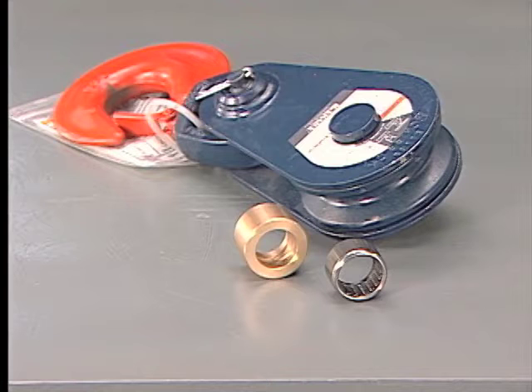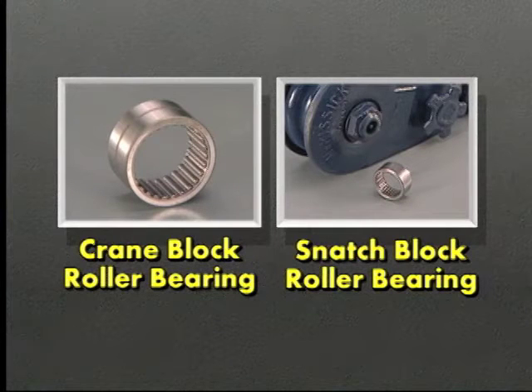While discussing roller bearings in Snatch Blocks, it's worth noting that we should not compare the on-the-job capability of a Snatch Block with roller bearings to the on-the-job capability of a Crane Block with roller bearings. On the average, the roller bearings in a Snatch Block are typically of smaller size than those found in a Crane Block, and the roller bearings in a standard Snatch Block are not designed for the heavier duty cycles commonly needed in a Crane Block.